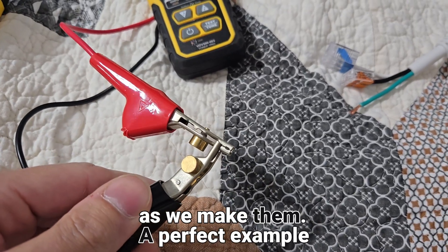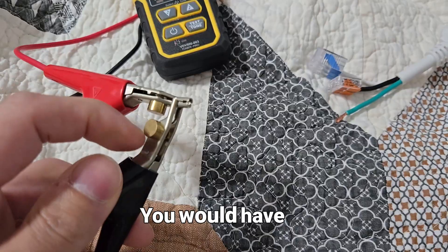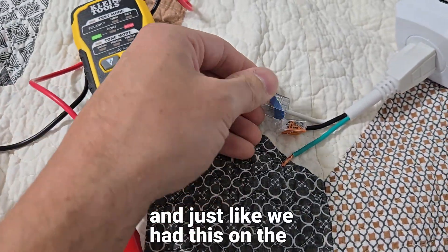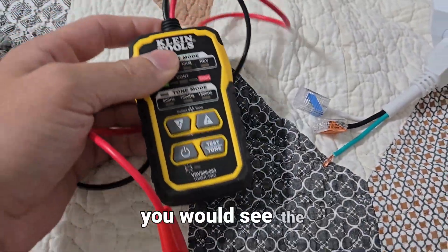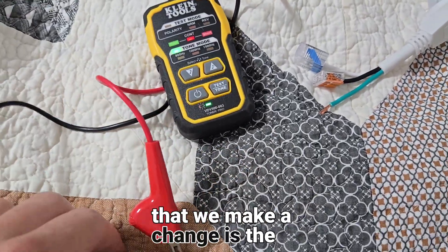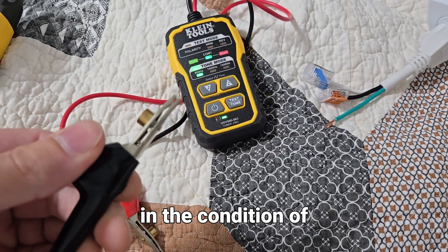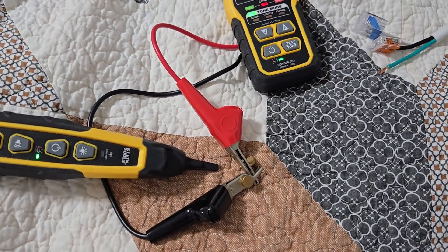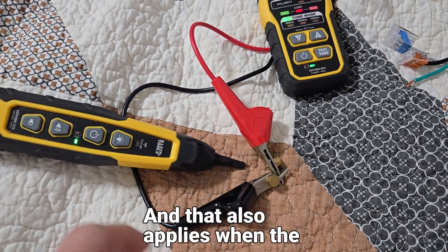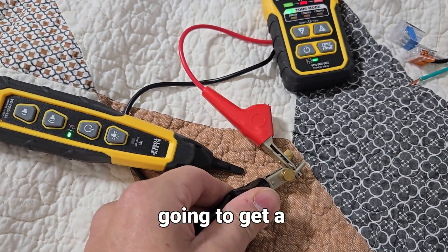If you can use this as if there's voltage present, turn all the power off and use this toner to hear the differences as you make them. A perfect example would be if your grounds and hots are shorted together — you'd have this on the ground, and just like we had this on the neutral, you'd see the continuity. The second you make a change is the second you'll see a difference in the condition of the circuit. And that also applies when the toner is on — so if we pull this off, we're likely going to get a tone.